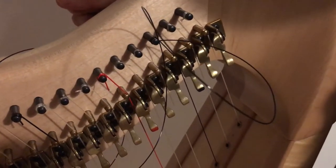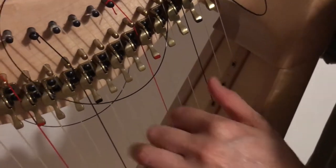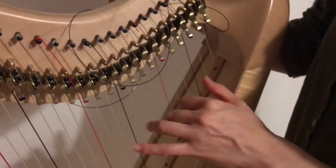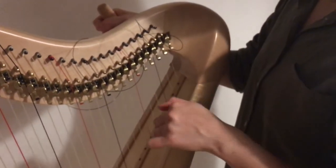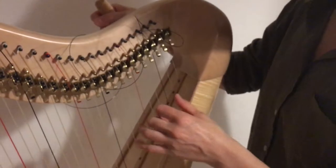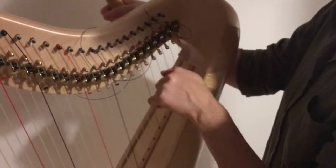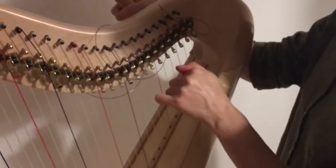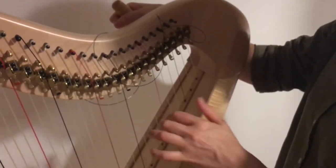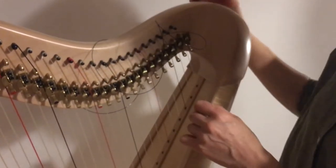Then I'm going to play the one below, an octave below. And already it's at the right note. Now as it stretches it's going to keep going out of tune — you can hear it dropping already. So just get it roughly and keep coming back to it to tune it.